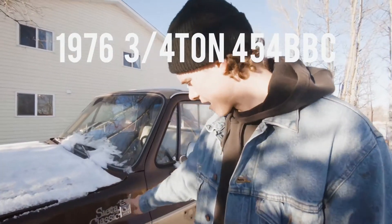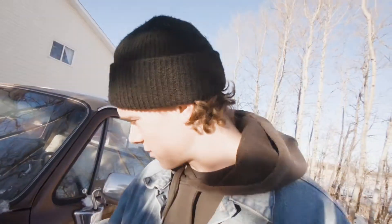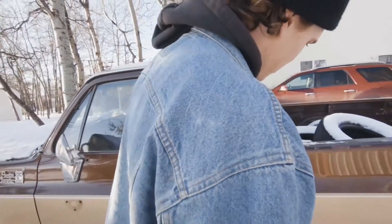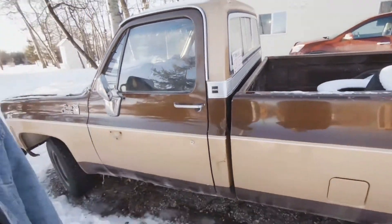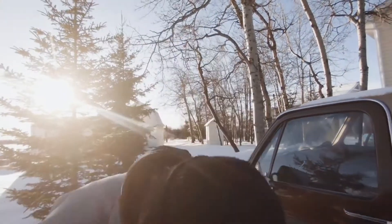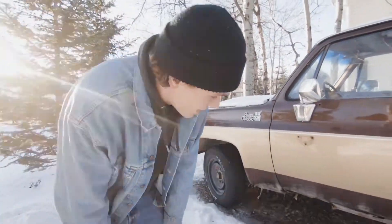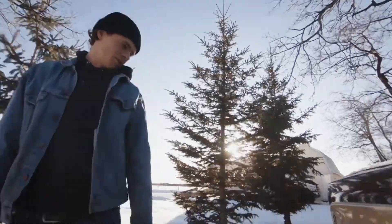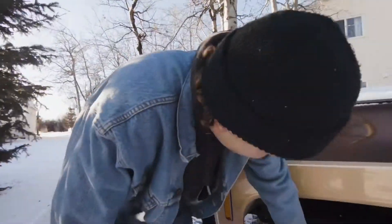It's a Sierra Classic 25 — 25 horsepower. It's a GMC. I don't know, it's golden brown, it's a nice color, I like it. Has a little bit of rust. The rockers are completely rusty but as Jaren's told you many times, that's just weight reduction and airflow. I've got the painted white letters on the tires here for extra speed.